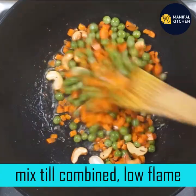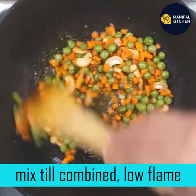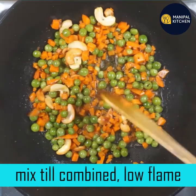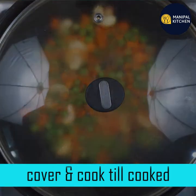Let's combine the ingredients. Let's cook this on low flame. Let's cover and cook until it is soft.